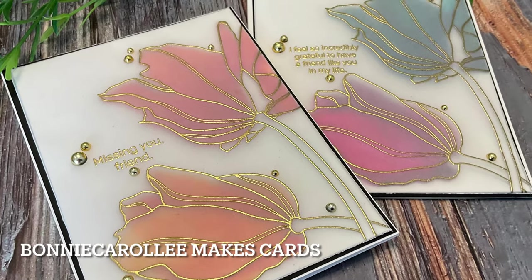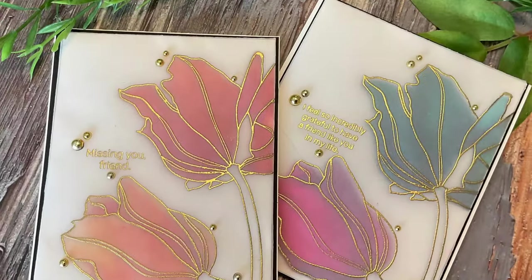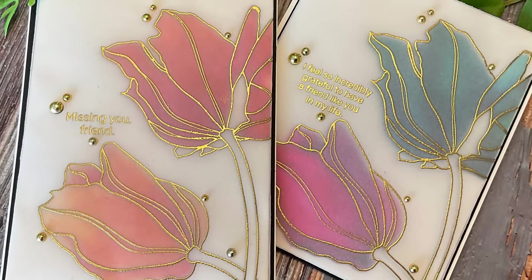Hi everyone. Thank you for joining me today. It's time to start thinking spring to get us through the last leg of winter.